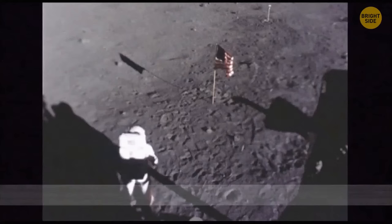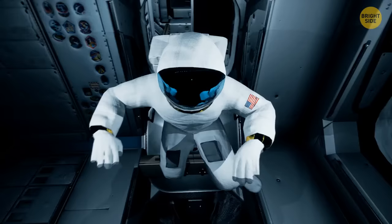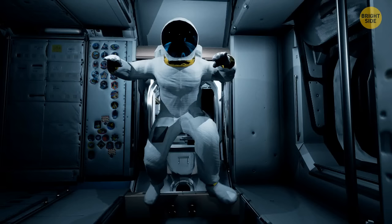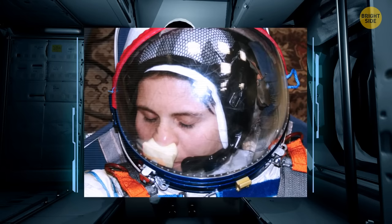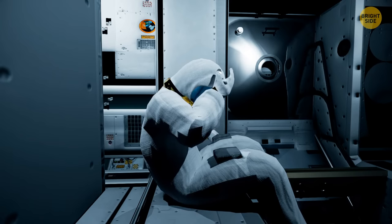The white bulky spacesuits are EVA suits — Extravehicular Activity Suits — worn during spacewalks. They protect astronauts from extreme temperatures and near-vacuum of outer space, and can prevent small debris from hurting space travelers. If you needed to scratch your nose while wearing your EVA suit, you'd use a patch of Velcro inside the helmet. If you absolutely had to sneeze during a spacewalk, you'd have to bend your head downward and sneeze into your chest — otherwise your visor would need tiny windshield wipers.